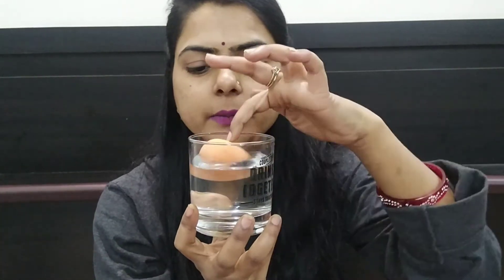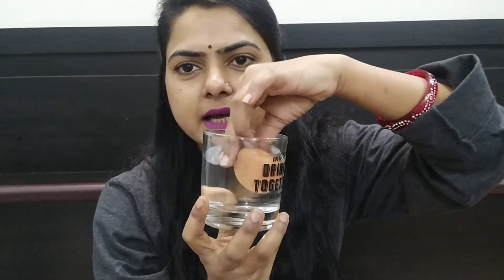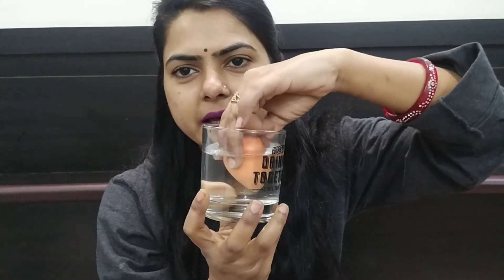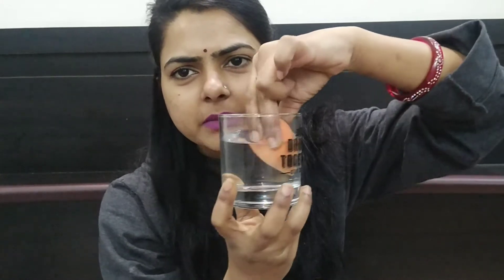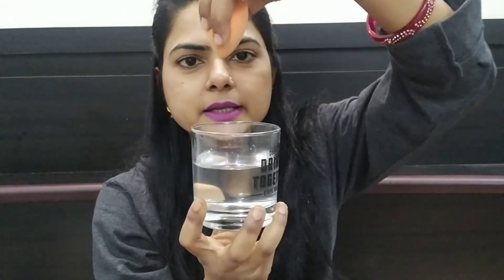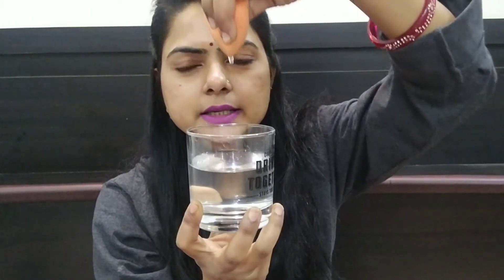First of all, we need to put it in this glass of water. You will put it in and it will absorb the water. You can see that bubbles are coming out. This will absorb water and you can see the water being absorbed into it. When the beauty blender absorbs the water, it will become a little bigger in size.